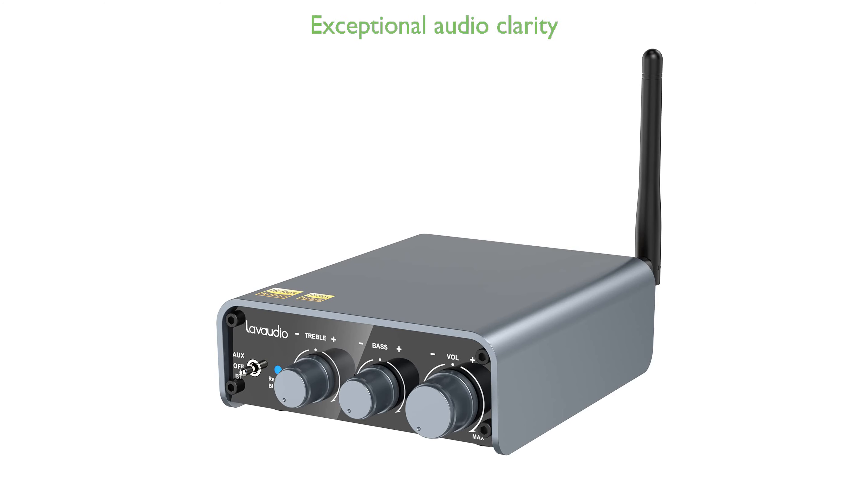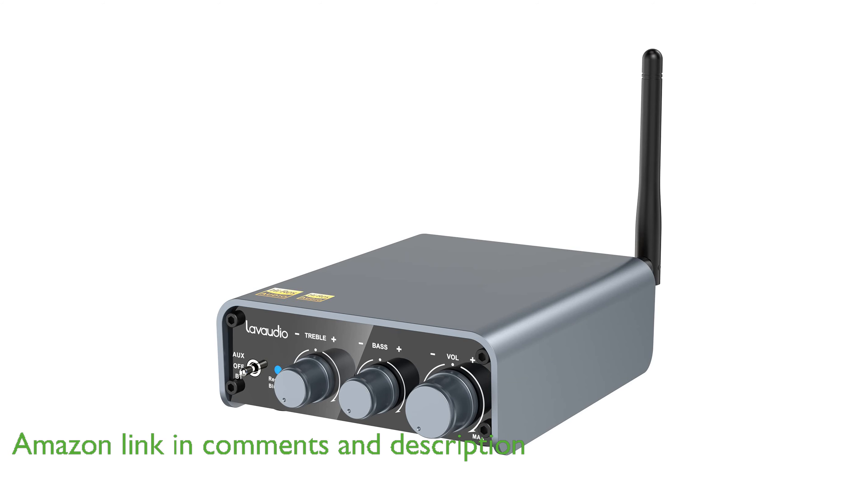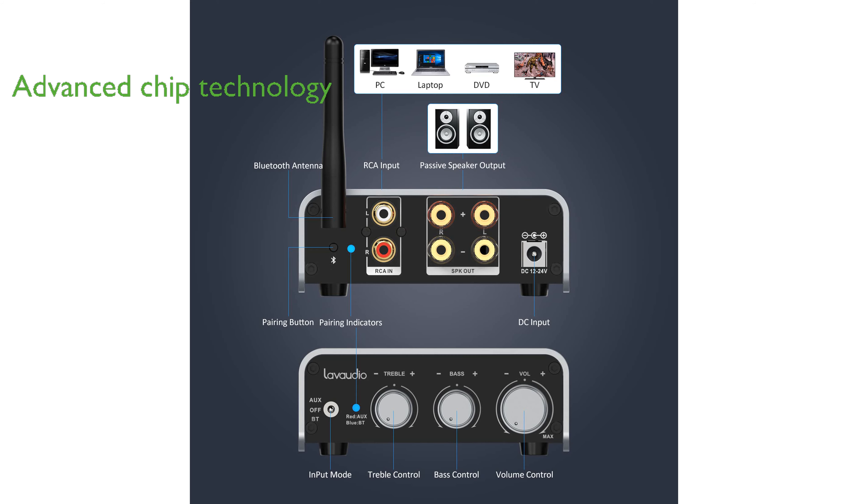The OneMyDS300 Bluetooth amplifier is designed to deliver exceptional audio clarity with its high-res wireless audio codec LDAC, ensuring top-quality sound even at high transfer rates. Equipped with advanced chips, this amplifier boasts a HiFi DAC and Qualcomm's Bluetooth technology, providing a stable and high-performance listening experience with a range of up to 60 feet.